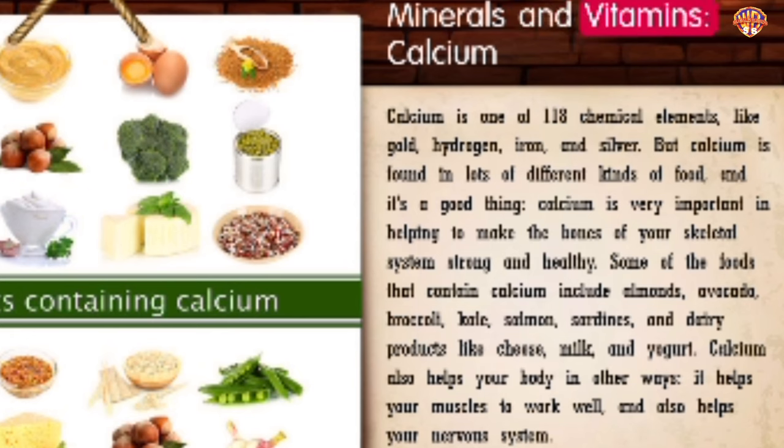Minerals and Vitamins: Calcium. Calcium is one of 118 chemical elements, and it's found in lots of different kinds of food. Calcium is very important in helping to make the bones of your skeletal system strong and healthy. Some foods that contain calcium include almonds, avocado, broccoli, kale, salmon, sardines, and dairy products like cheese, milk, and yogurt. Calcium also helps your muscles to work well and helps your nervous system.